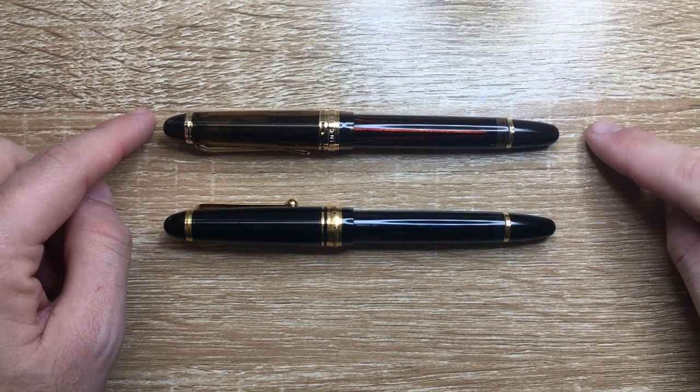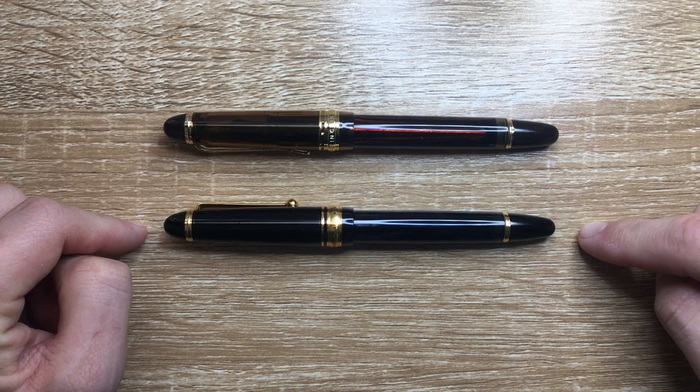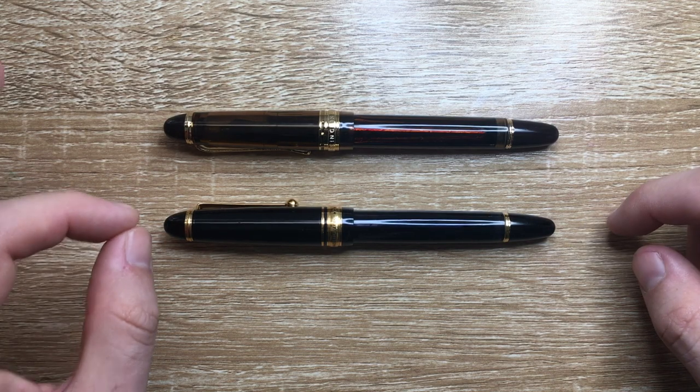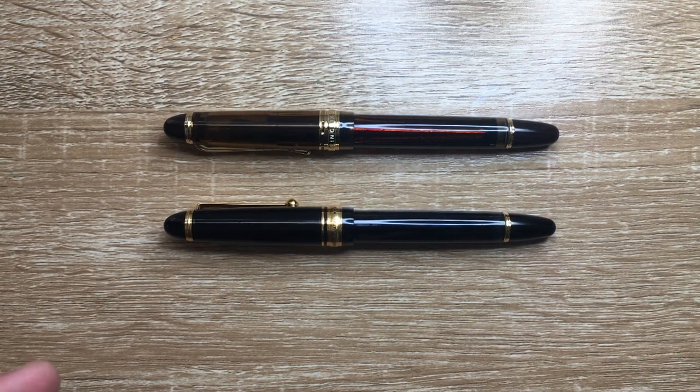You can very clearly see the Wingsung 699 is modelled off the Pilot Custom 823. The Pilot Custom 823 for me is one of the pens I consider to be one of the perfect pens — the size in the hand, the weight in the hand, the filling system, the nib, the way that nib writes is glorious. So we are talking about pens that are in a different league in many ways.